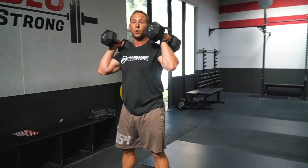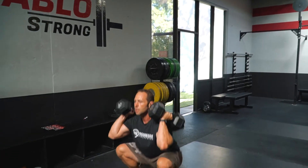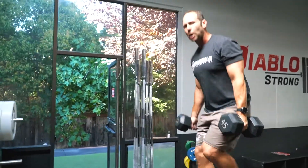From there we're gonna go into six dumbbell thrusters — so four double presses into six thrusters. After that, bring the dumbbells to the side and do eight box step ups with an alternating step.